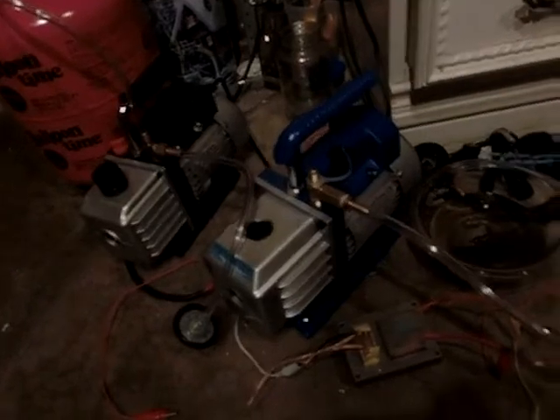I've got two rotary pumps, both running in series to pump down to as low as possible. I've got a mosquito zapper power supply running through a 10-stage voltage multiplier — pretty sure that's what it's called. Alright, let's go ahead and get started.